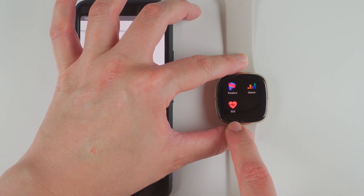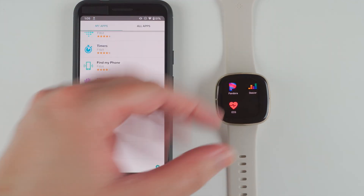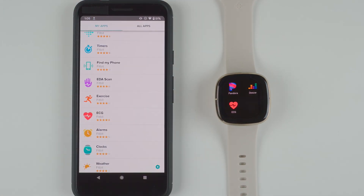So that's how you add the ECG app to your Sense. Go ahead and check out my next video, which will show up on the screen now, for how to use the ECG app. Thanks so much for watching and I'll see you in that video.